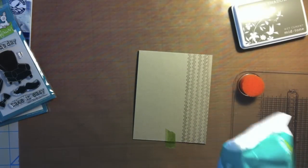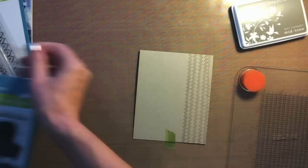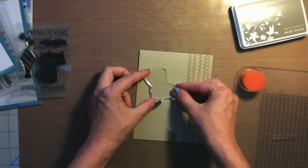I went ahead and created this little background. I'm grabbing some baby wipes to wipe off my stamp, and then I'm going to take the chair from the Dad's Day set and stamp it with some shadow ink.